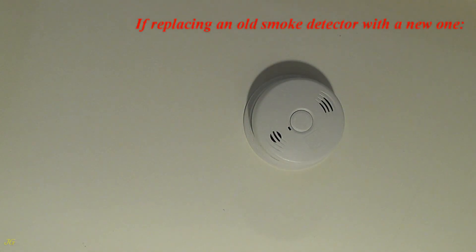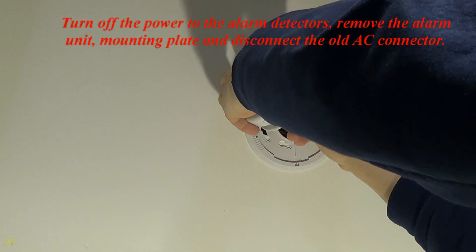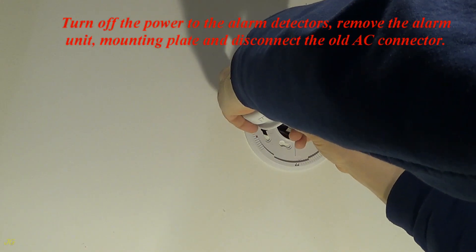If replacing an old smoke detector with a new one, turn off the power to the alarm detectors. Remove the alarm unit, mounting plate, and disconnect the old AC connector.